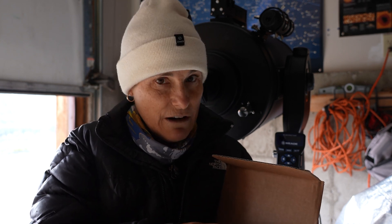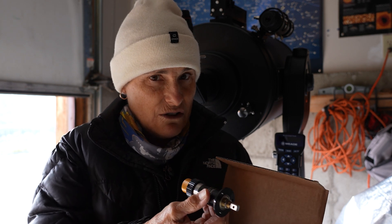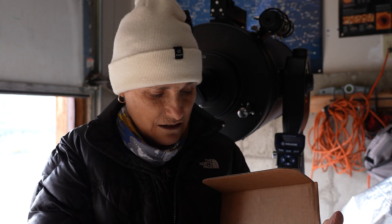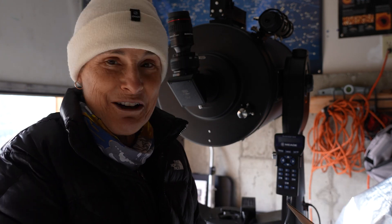I could only find one video on the internet about installing this, and it was about installing it on a Celestron. It didn't have the same kind of connection as my Meade telescope, so that's what I'm doing today — hopefully I can get it installed.